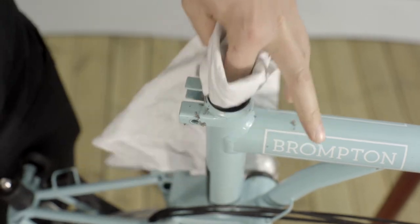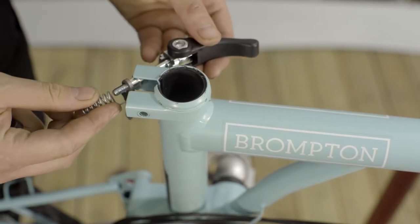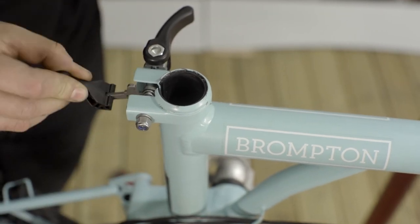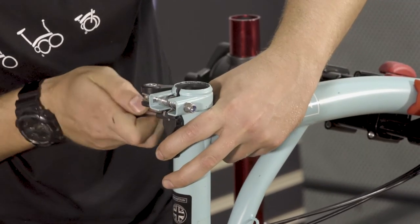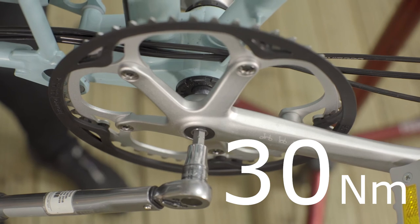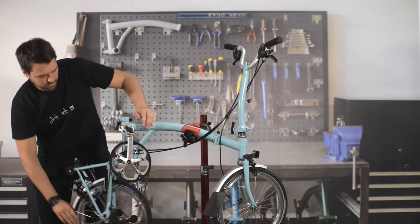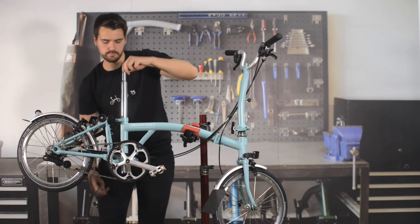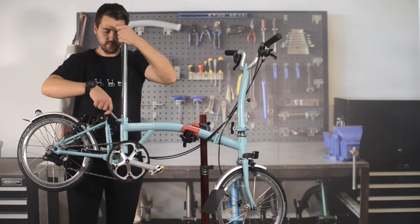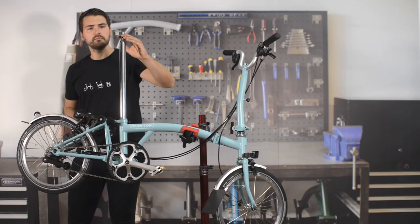Clean the swarf. Assemble the seat clamp in the order shown. Reassemble the drive side cranks. Refit the seat post and check that it slides freely and is held firmly by the quick release. Top tip: Brompton's seat post does not require any lube or grease — it is designed to be run dry. Degrease the seat post if necessary. Refit the pentaclip and saddle.